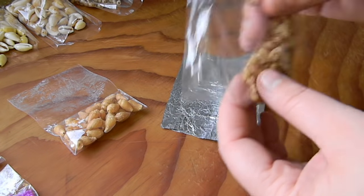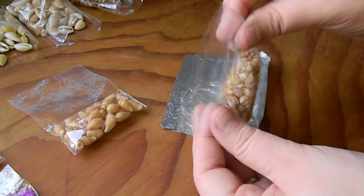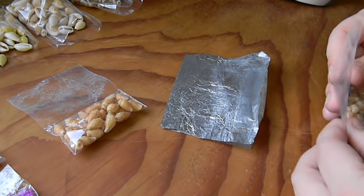Hi, today we're going to be sealing bags. We have an open bag with no seal in it right now. This is just any kind of bag that doesn't have a zipper.